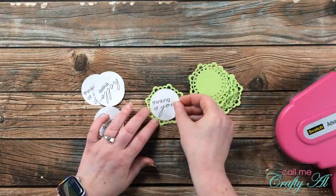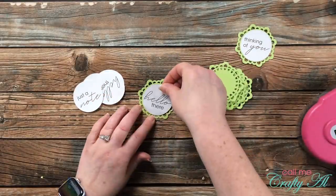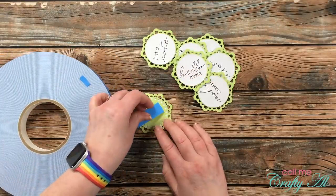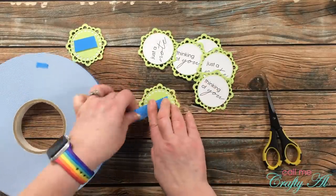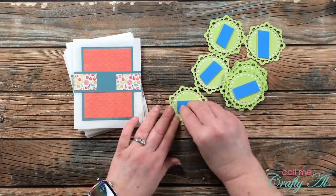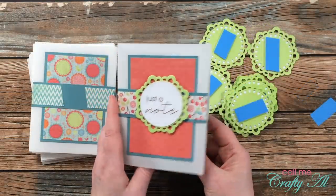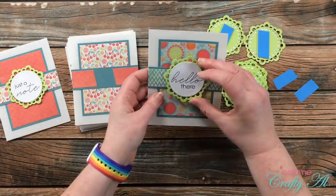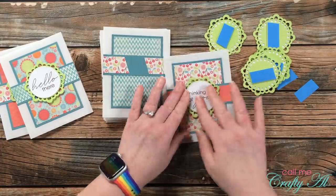Off camera I decided I wanted my white sentiment circle to stand out a bit more, so I brought in one of my doily dies and a piece of green card stock that coordinated with the green in the pattern paper. I cut eight of those off camera and layered them together with adhesive. Those doily dies were from Paper Tray Ink — no longer available but I'll link it below so you can get an idea of what they look like. Because the cards were pretty flat, I brought in three-quarter-inch-width foam tape, added a piece to the back of each circle, and placed them on the card fronts to cover the opening in the middle of the band.